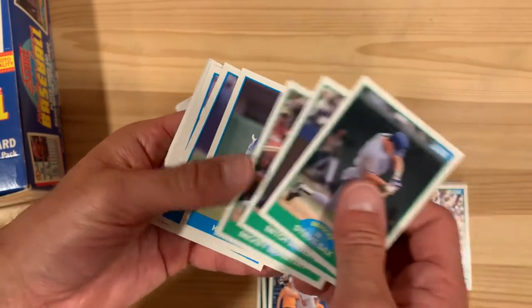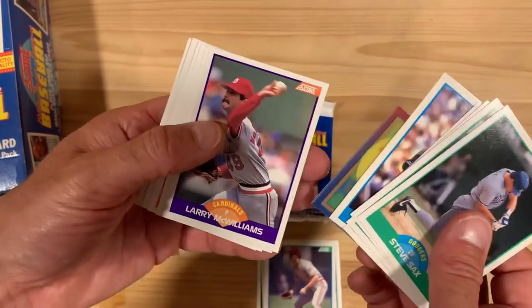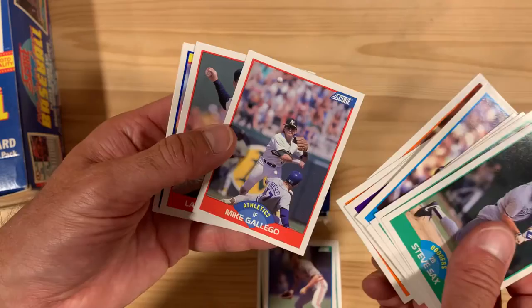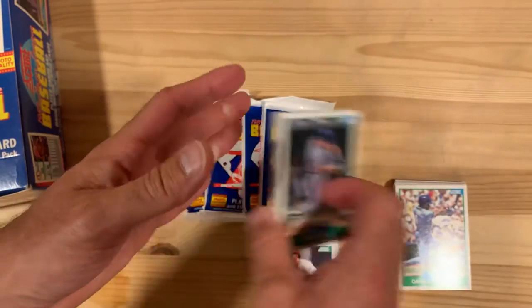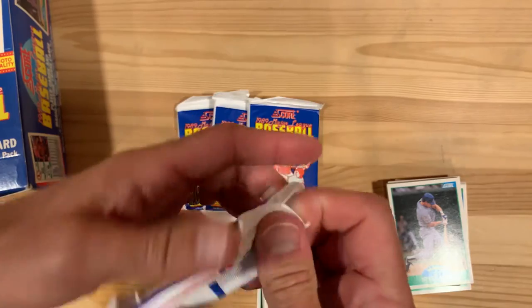In 1990, they started putting in some subsets, like a Paul O'Neill, and they started having some more interesting things going on. This was just good quality photos. Honestly, it's a nice design — it's simplistic, but nice. It's just not a lot of memorable pieces to this 1989 set.